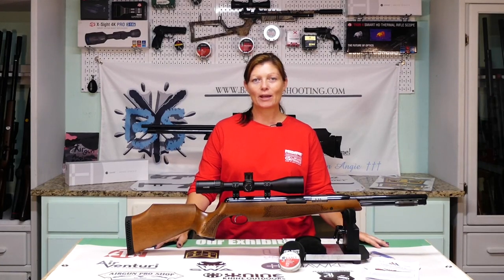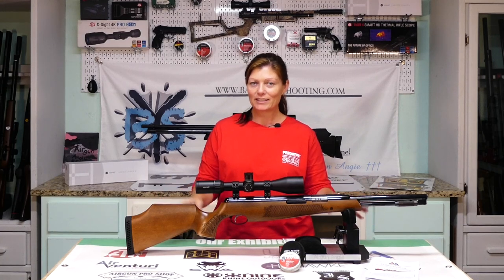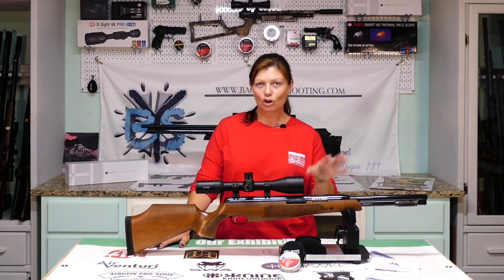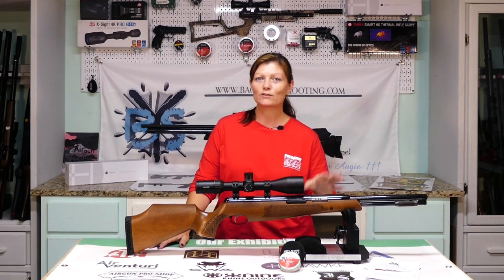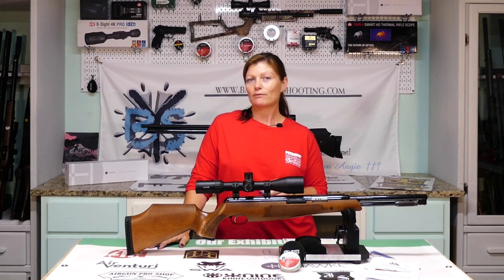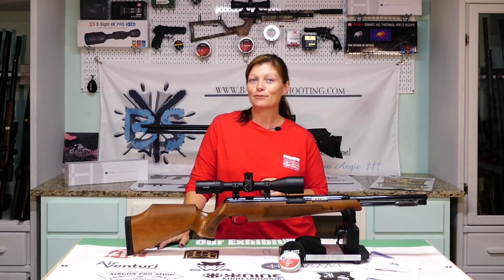Hey guys, Airgun Angie with Airgun Web, and I've got a new one. Thank you, Pyramid Air, for sending this to me. This is the Air Arms TX200HC — that's Hunter Carbine. I got this one upon request of one of my viewers. He asked me if I've ever checked out a higher-end Springer, so this is what I wanted, and this is what I got from Pyramid Air.